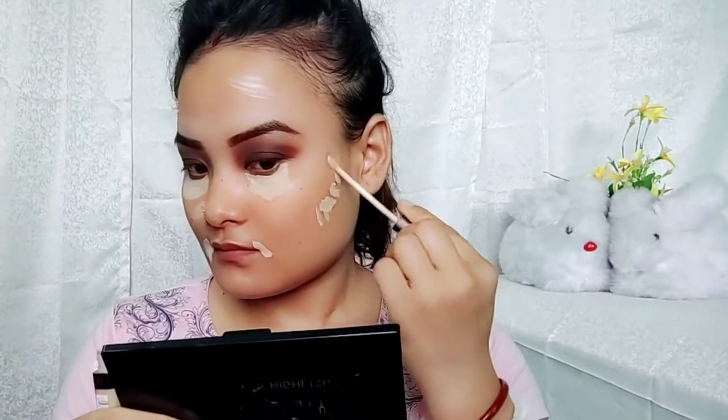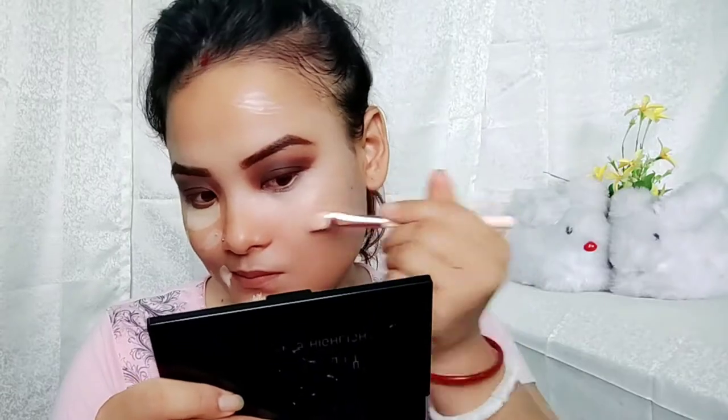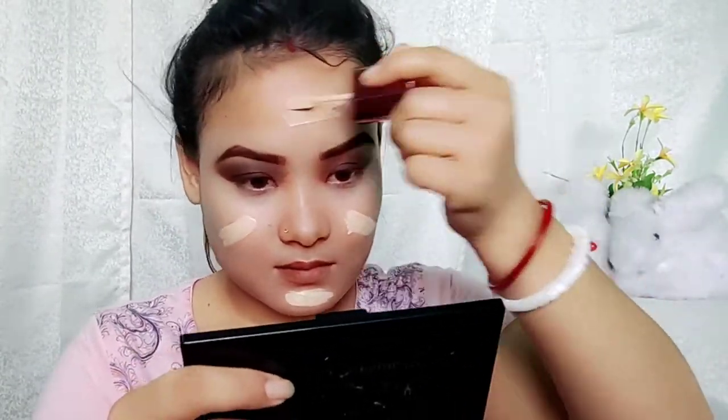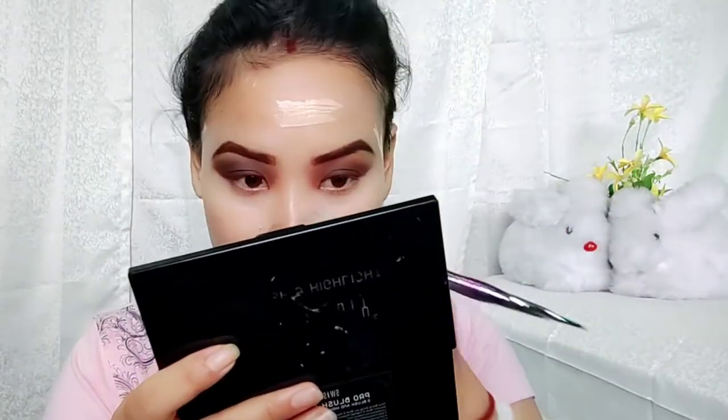I want to use the concealer in the middle. The color of the concealer will blend.